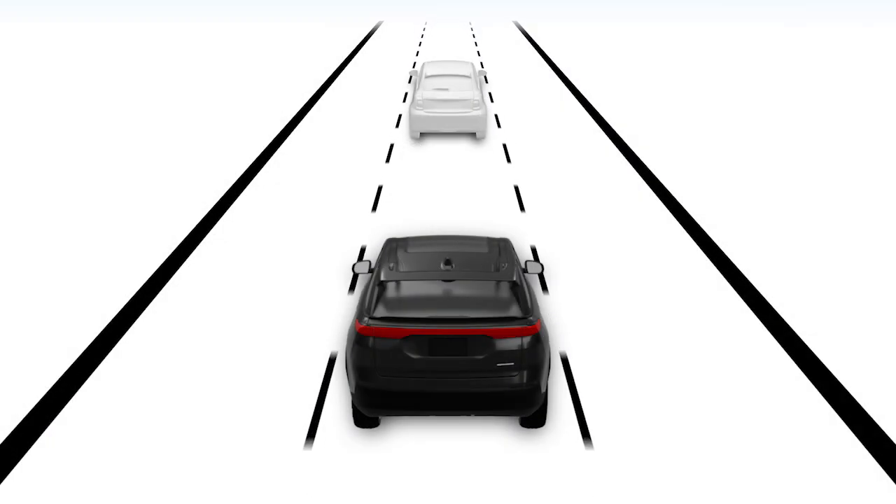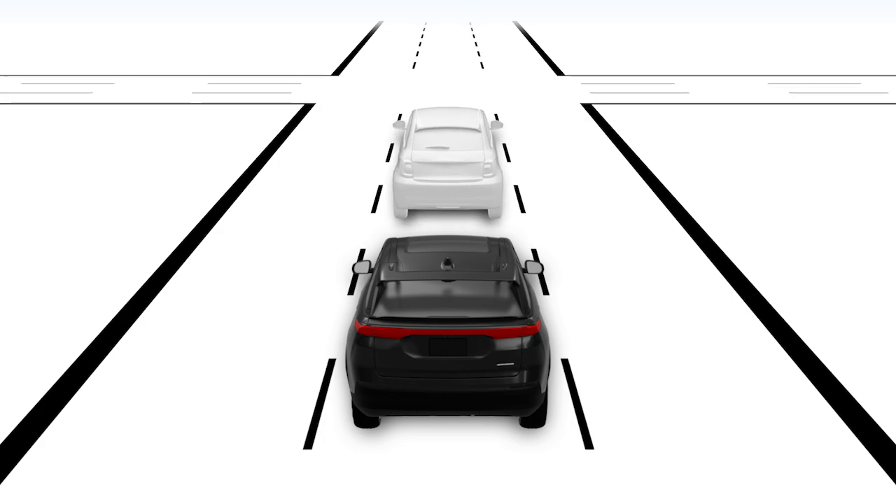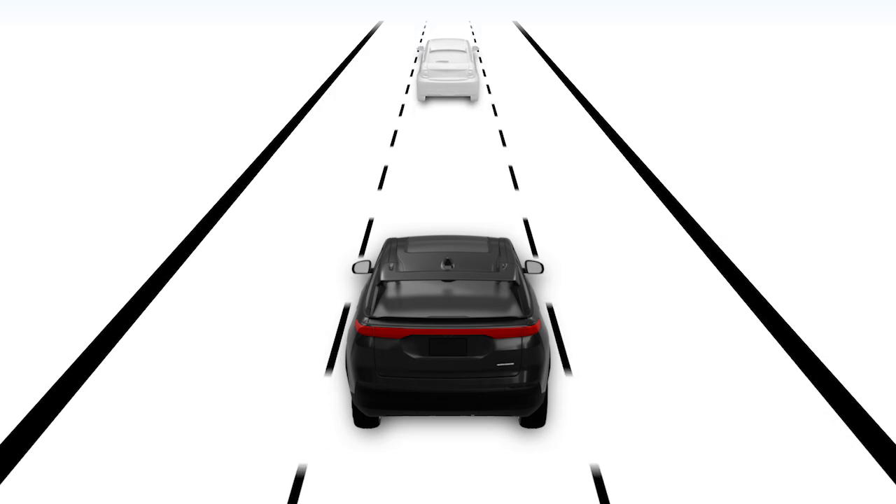If the driver in front of you stops, ACC will maintain your set distance and bring you to a standstill as well. If that driver starts moving again within two seconds, you'll resume motion without the need for driver interaction.